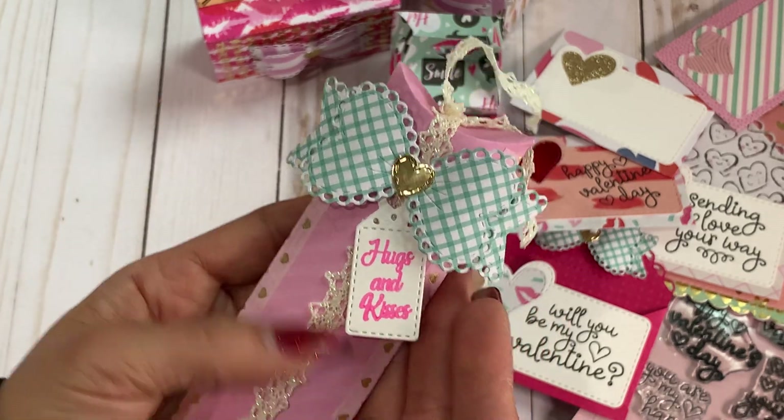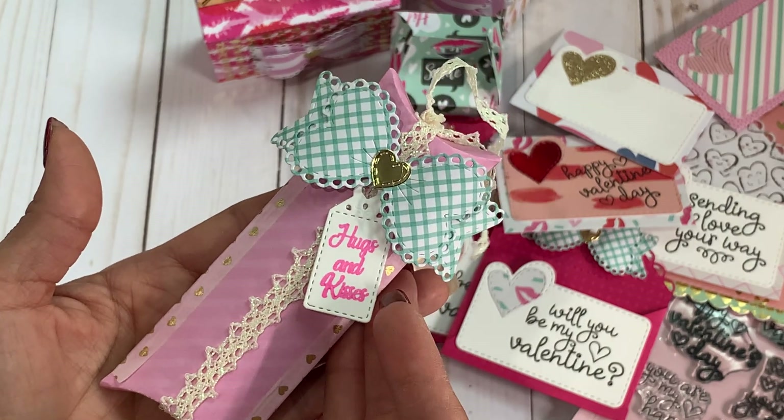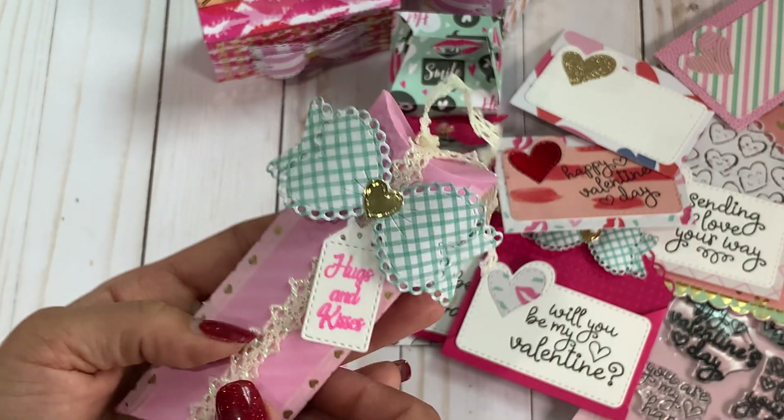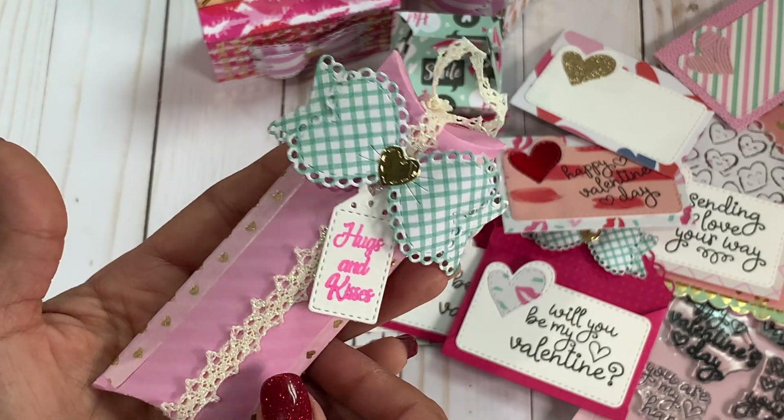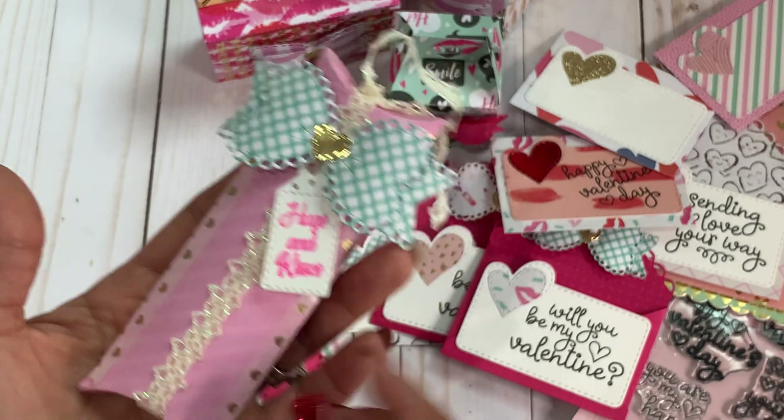So that is my project share for today. I hope that you were inspired. Please check the description box below for the product information. Thank you, Emma, for having me guest design for you — I really had a lot of fun. And I will catch you guys in my next crafty video. Bye for now.